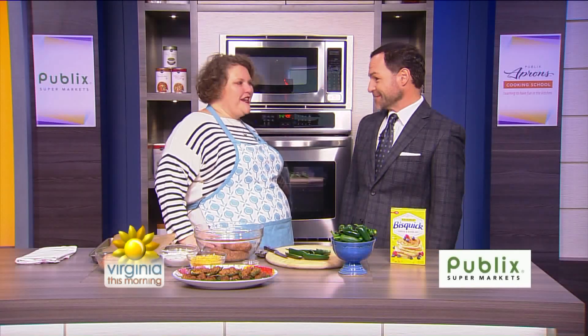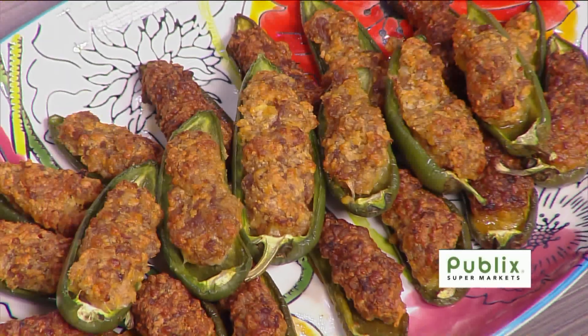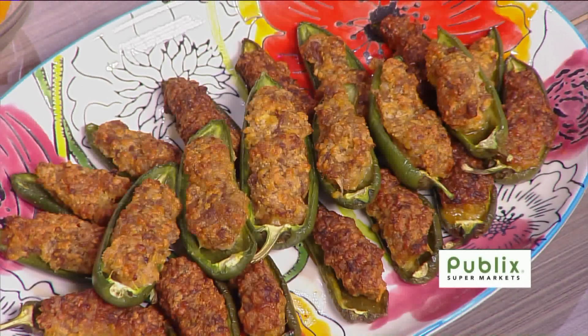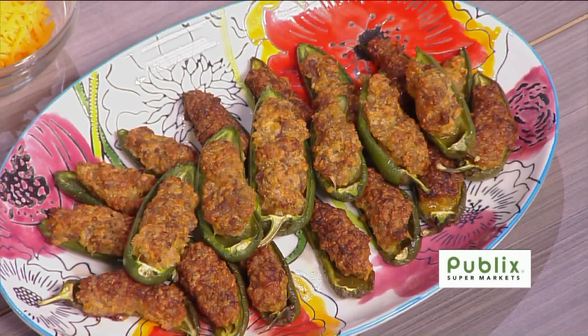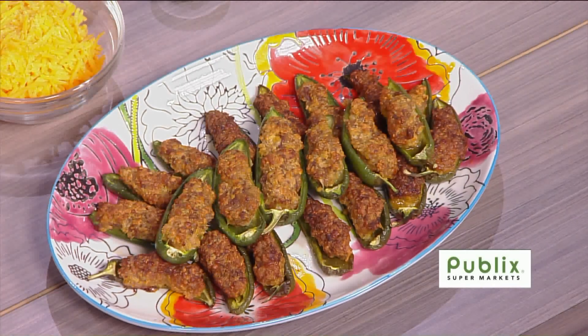So, Sausage Stuffed Jalapeño Peppers — say that five times. It's kind of like your grandma's sausage balls, which I didn't grow up in the South, but I discovered them when I moved here — every buffet, every family party has sausage balls. I kind of combined that with the jalapeño popper. We've got a couple of football games coming up, so you need something on Saturday and Sunday to serve with the game.